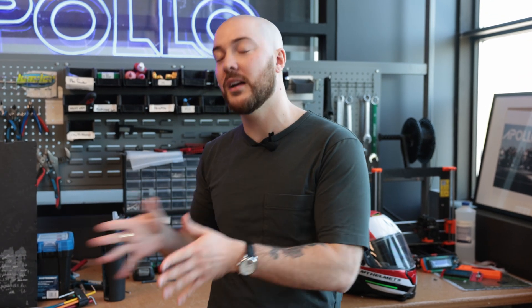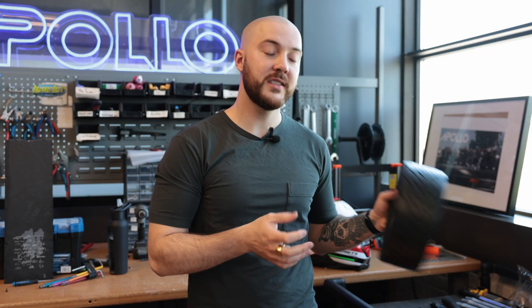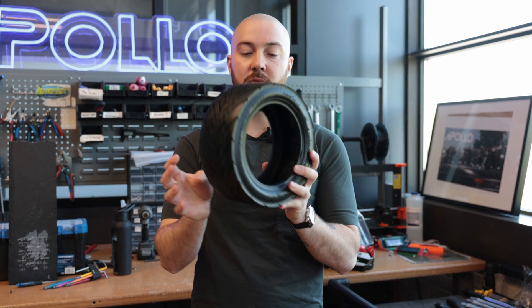Hello everyone. Getting a flat tire sucks, but luckily with our self-sealing tires you will never find yourself in this situation. Today I'll show you how this technology works, what it looks like, and also what you can do to prevent it. So this is what it looks like inside the gel lining.